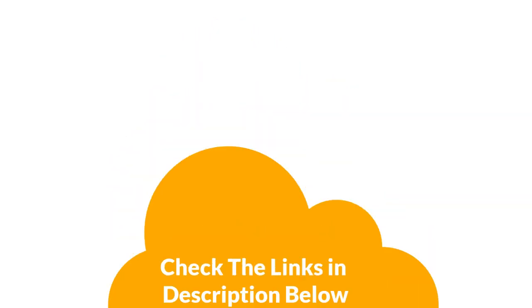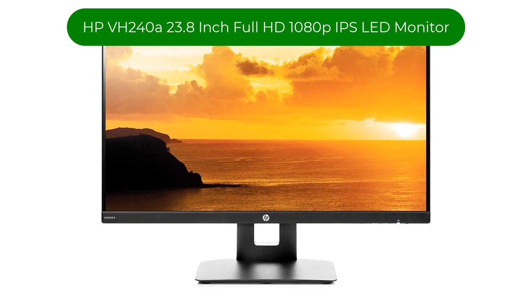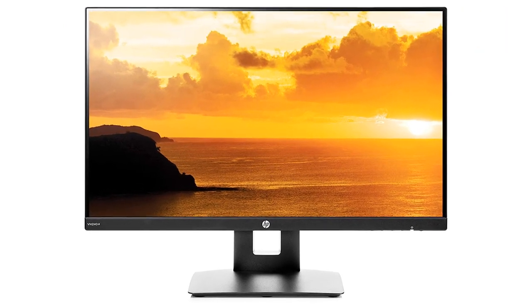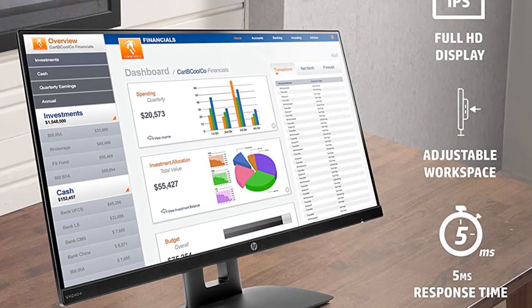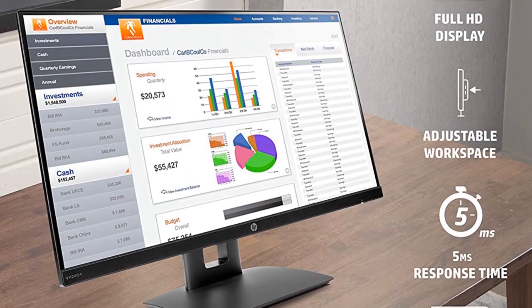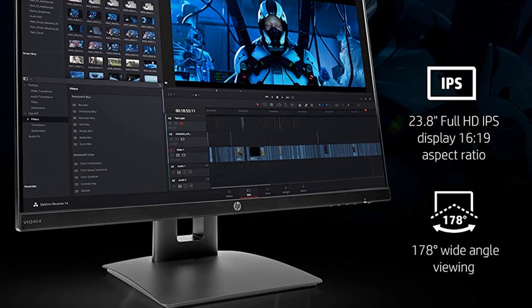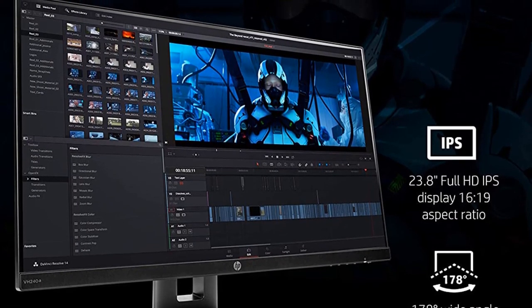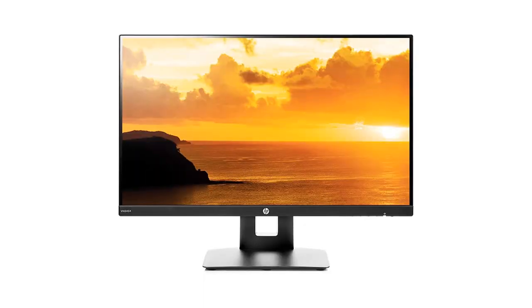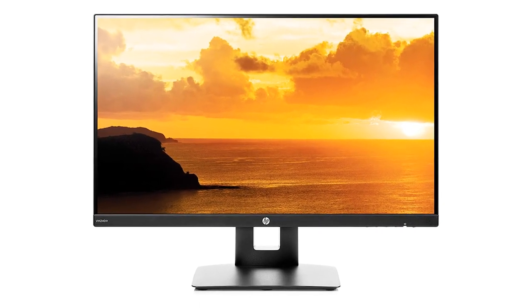Number 1. Our top pick is the HP VH240a, a 23.8-inch Full HD 1080p IPS LED Monitor. If you're choosing a dual monitor setup for music production, chances are you like to have the versatility to set up each monitor to contain certain software apps or windows. The HP VH240a 23.8-inch IPS LED display pivots easily from landscape to portrait orientation, so producers can have one horizontal monitor and one vertical.